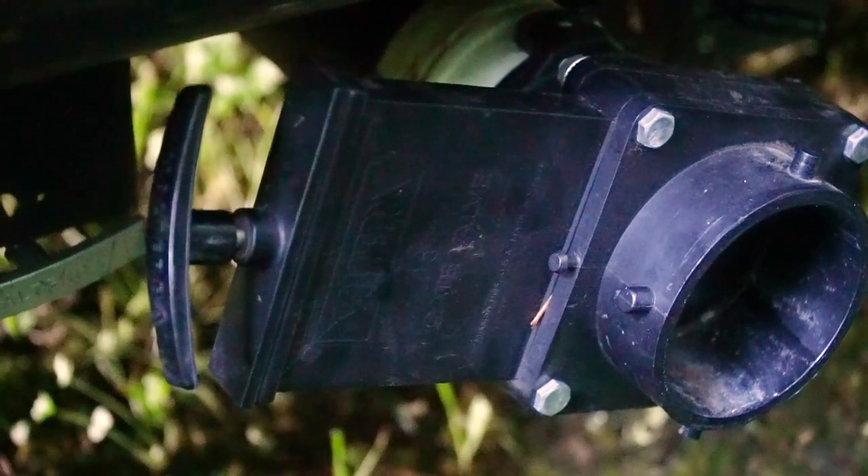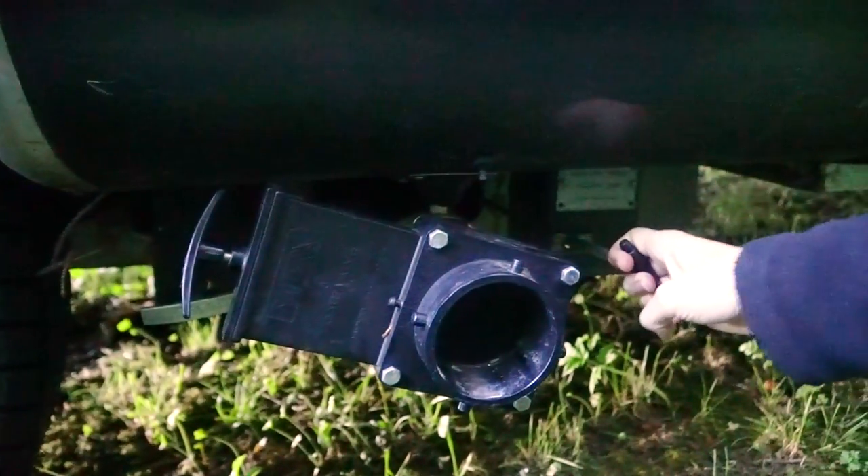What we did was buy a Valterra valve — we've done a video on that before so I will link to it above — and that valve allows us to close off the sewer connection, open our two tanks, and let the water equalize between them.